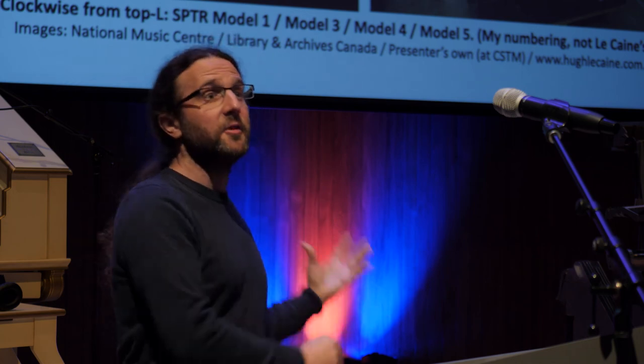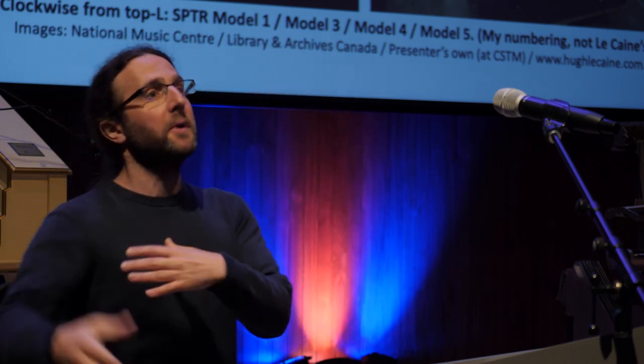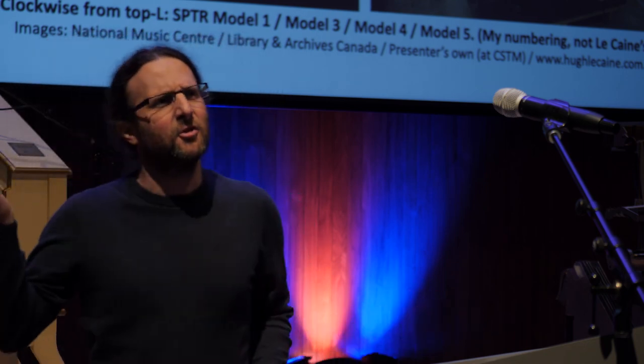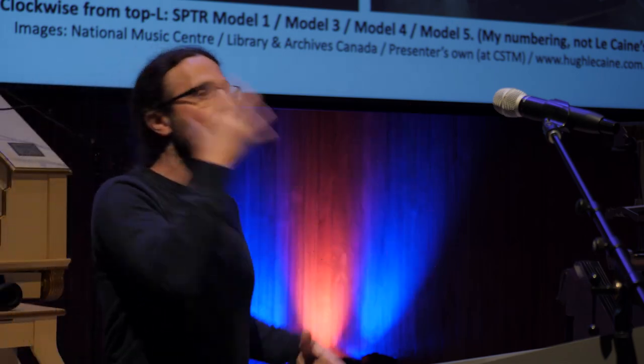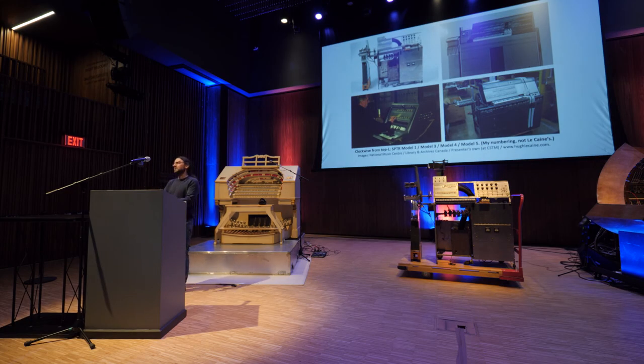Was LeCaine's motivation to look back at this composition method and try to implement an easier way of doing things? Absolutely, but I would say his knowledge of European developments in the early 1950s was quite limited. There's evidence to suggest he knew that GRM in Paris had some kind of apparatus, but that suggests he didn't know in detail about their other work. In terms of making the process of tape composition easier, that was his aim — but it would have come through practical experimentation and his own work with tape, rather than trying to improve on some other instrument elsewhere, because I don't think he would have known enough about the precise details of instruments like the phonogens.